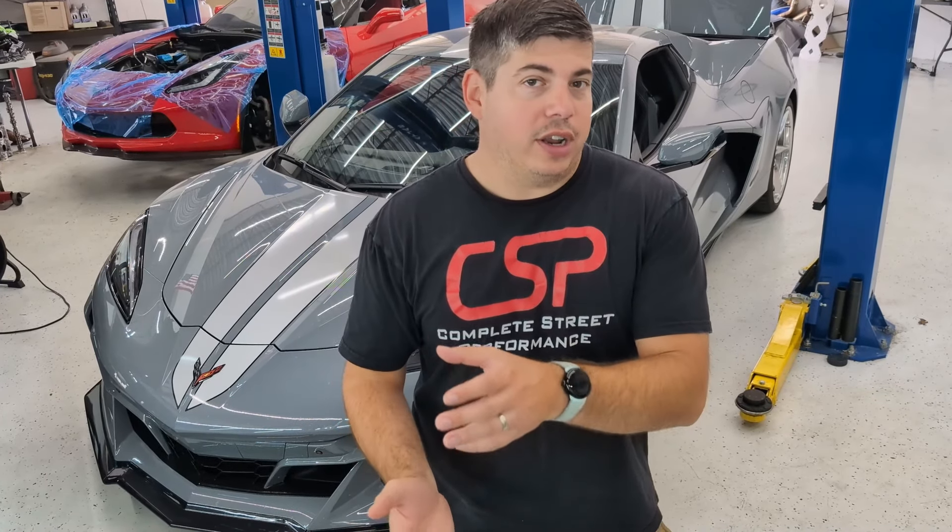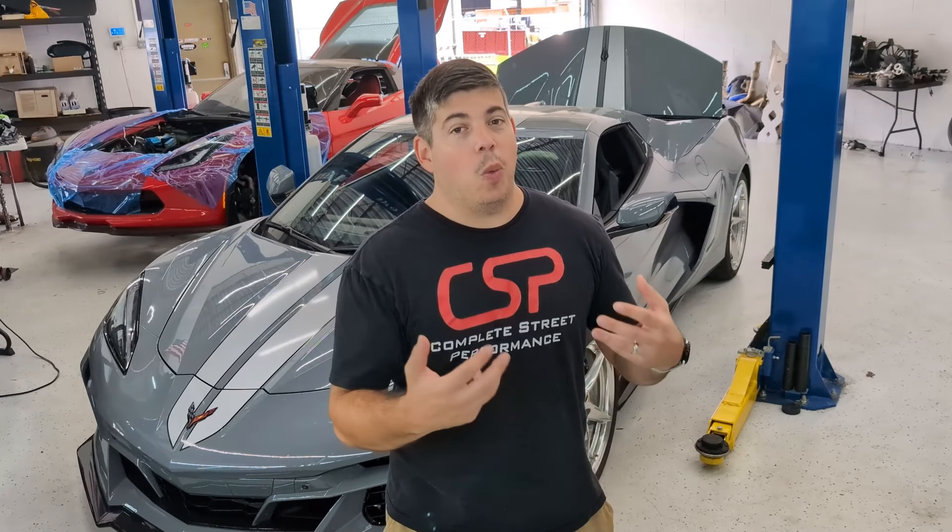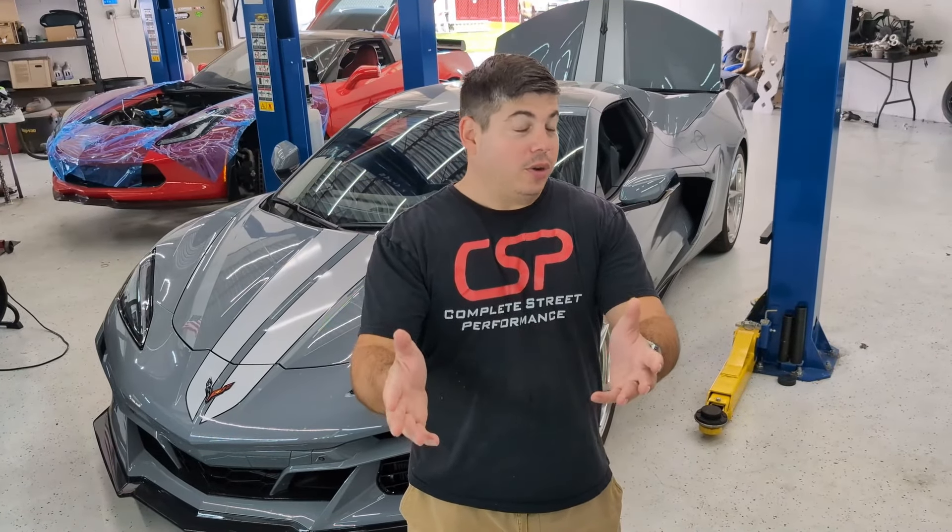This is a very exciting thing because up until recently, it's been just the Cooks 1-7/8-inch header that could connect to the factory cat. However, now this 2-inch header does not because it's got a bigger collector, and I think there's going to be power to be gained. We're going to be testing this out as well as making sure that what we've designed will work for you guys. It might be a CSP exclusive, or it might be incorporated into all the future Cooks builds.